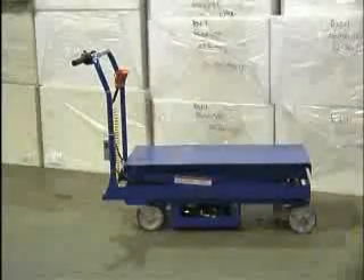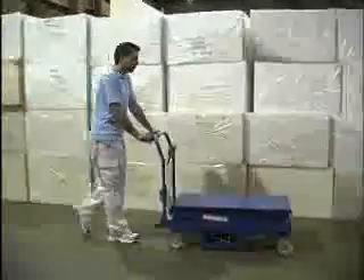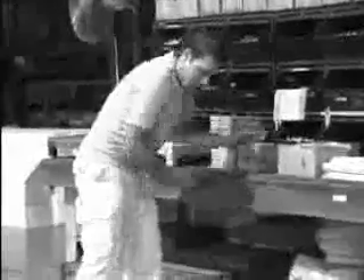Introducing the Cart 2000 CTD Traction Drive Hydraulic Elevating Cart. This unit will increase efficiency while reducing the risk of worker injury caused by potentially harmful bending and twisting motions. Carrying boxes manually is potentially dangerous as well as extremely inefficient. Lifting boxes from the floor to table tops can cause worker discomfort and fatigue as well as cumulative trauma disorders.